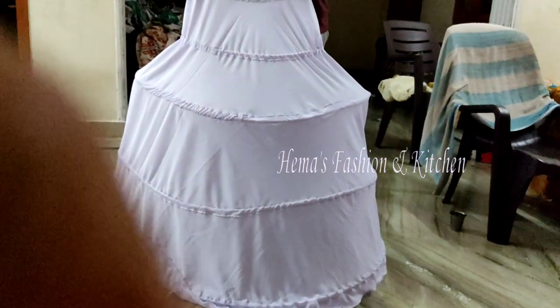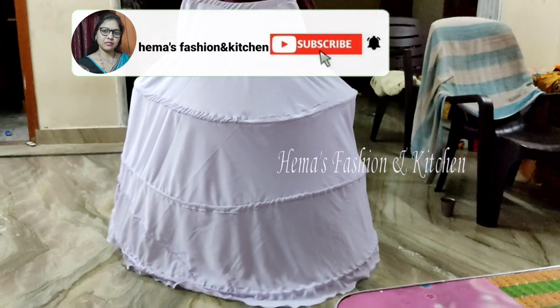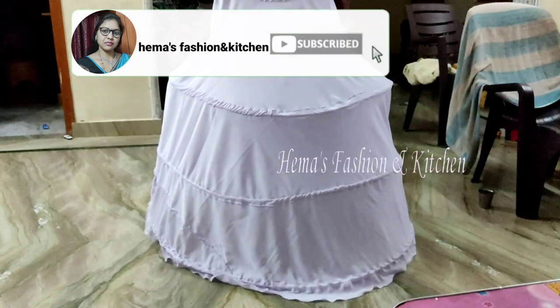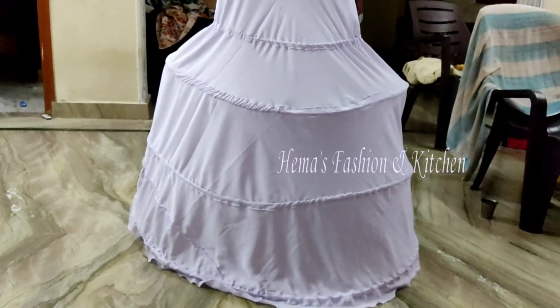Hi everyone, welcome back to my channel. I am going to show you a little bit of hoops. I am going to show you a normal long frog and how to use it.